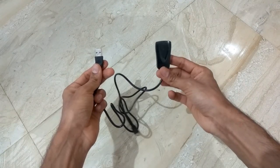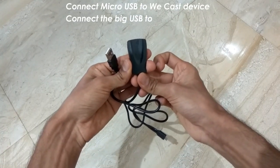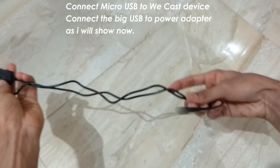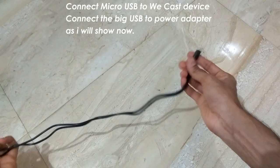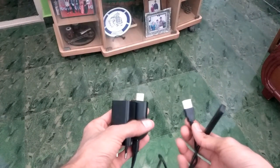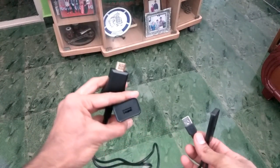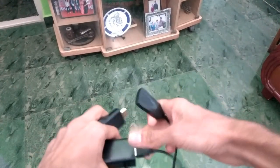One side is a receiver and it has two wired outputs. One side is the micro USB input which goes to the Vcast, and there are two outputs — one is a Wi-Fi receiver and the second one is the USB charging cable. This is how you have to connect the USB cable to a charging brick.